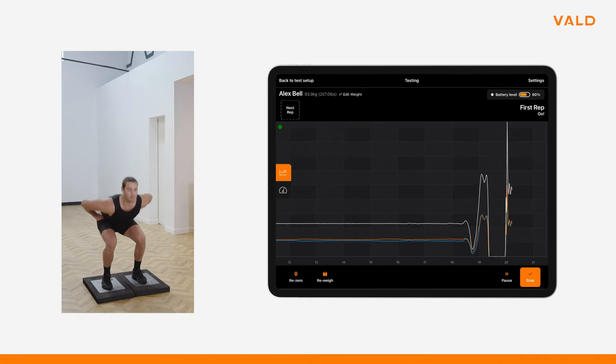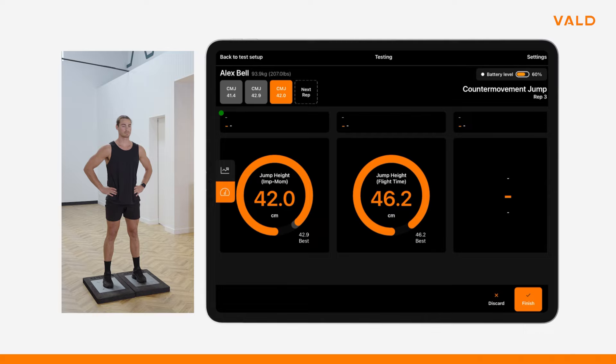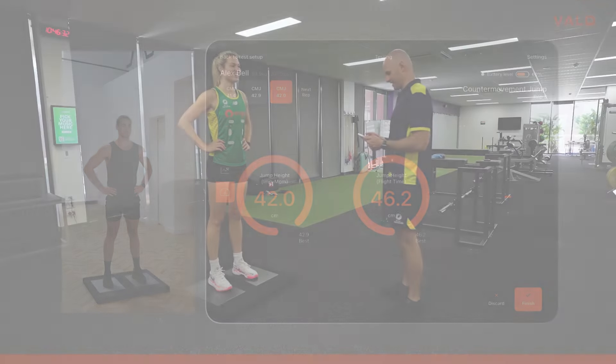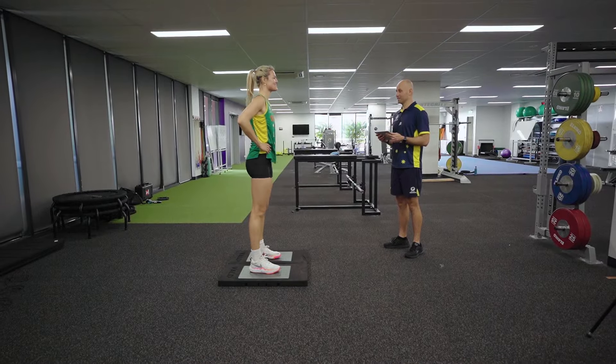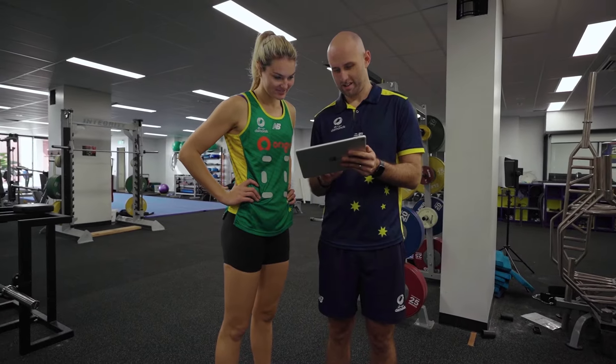By tracking jump height via the impulse-momentum method, we can understand an athlete's ability to produce force quickly and achieve athletic movement. It also gives context to the outcome of a jump. If an athlete moves quicker or has a better force production metric but doesn't result in a higher jump, this lets us know that their force output wasn't favourable in the success of the task we've asked them to do.